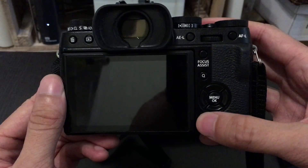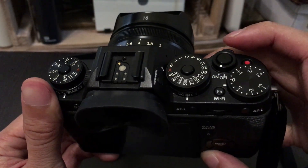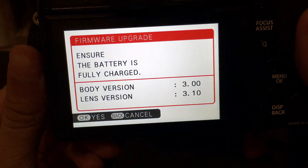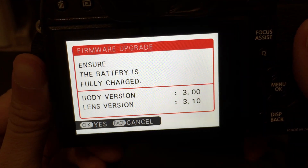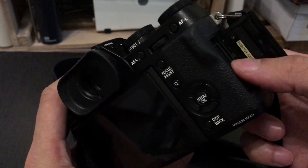To do this, hold down the back button and at the same time turn on the camera. You'll see a white screen with the title Firmware Upgrade and the current firmware versions for your camera body and lens. Go ahead and turn off the camera and take out the memory card.